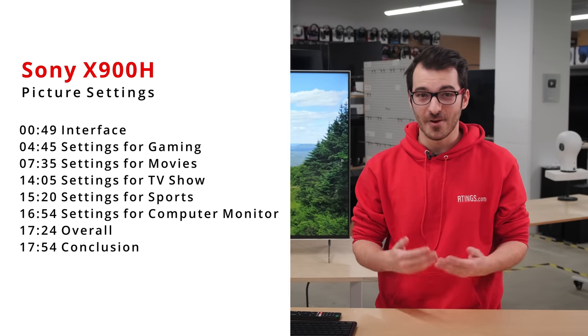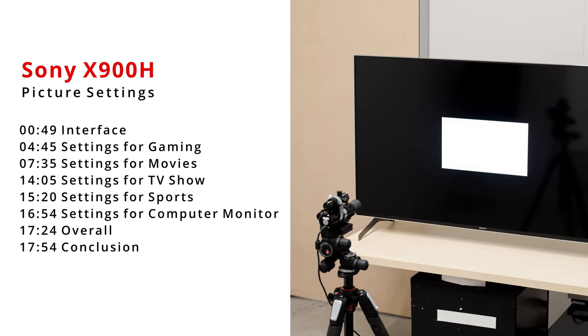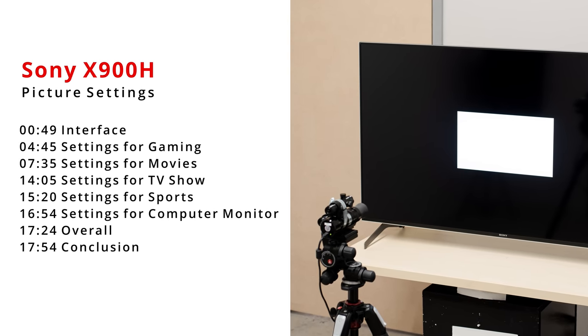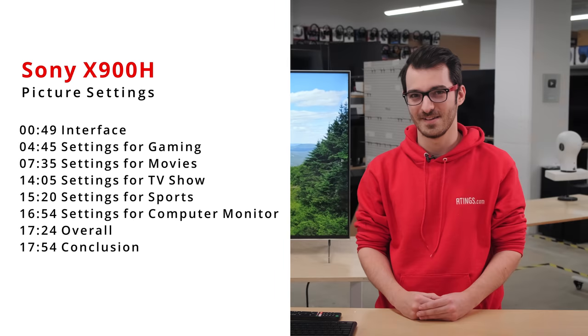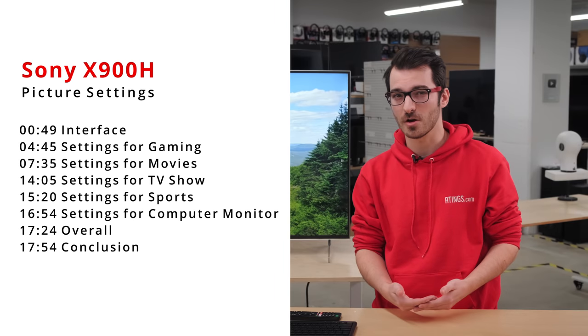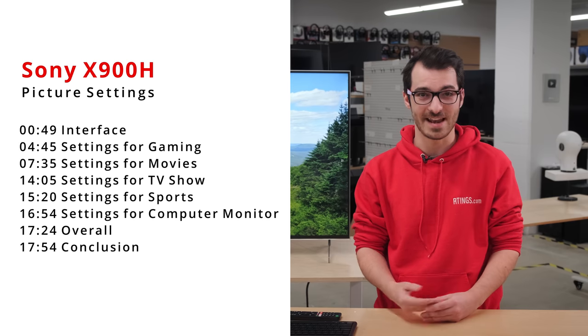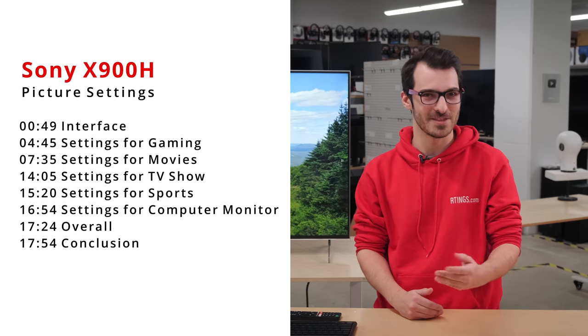The settings we recommend are just that — recommendations. We use specialized software and colorimeters to try and find the most accurate picture modes out of the box, so that we can recommend what we feel works best. That said, you might find the image too dark or too bright depending on the content. Feel free to tweak any of our settings and have fun messing with the TV until you find something you like best.